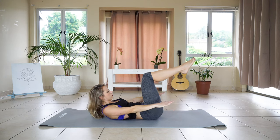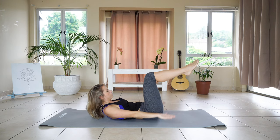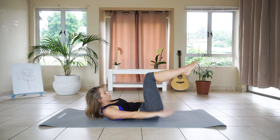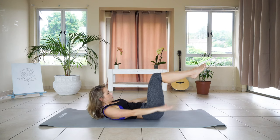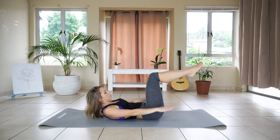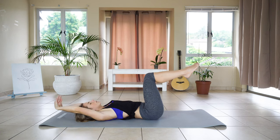We're just going to hold here and pulsate towards the ground: one, two, three, keep breathing, four, five, six. We're going to ten: seven, eight, nine. And slowly rolling back down.